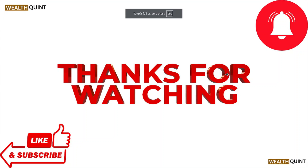Okay, so that's all about this particular video. I hope you liked this video. Please subscribe to the YouTube channel. See you, and thank you. Bye-bye.